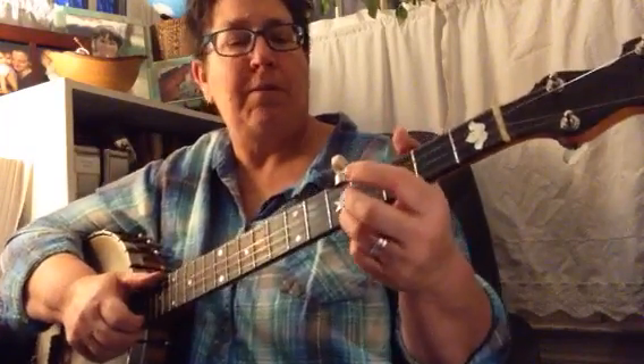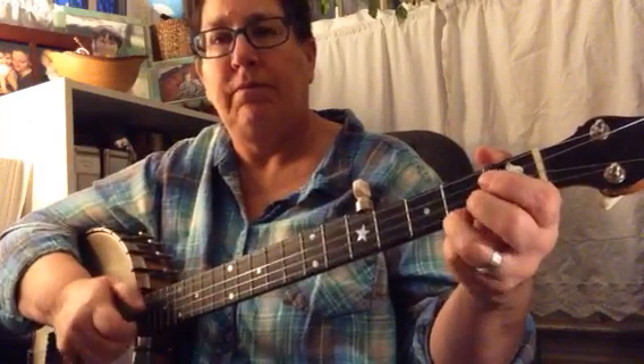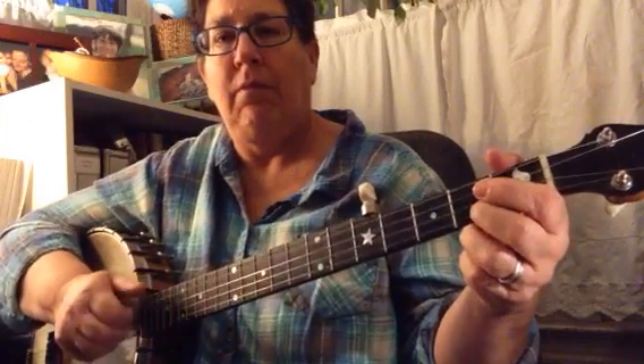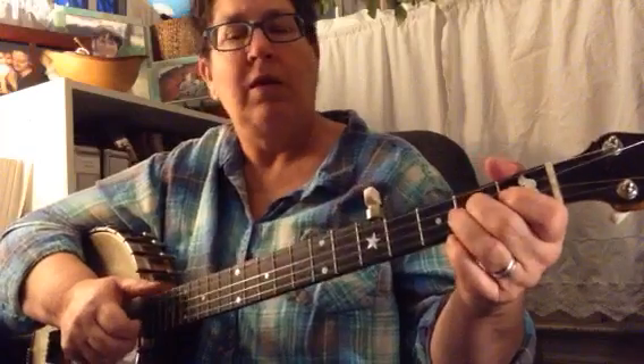So that's the B part. Here's the B part.